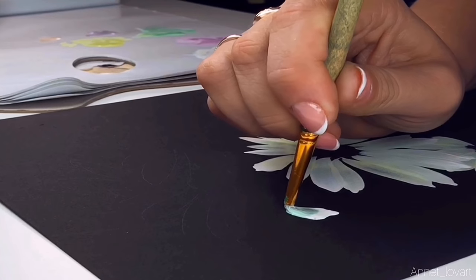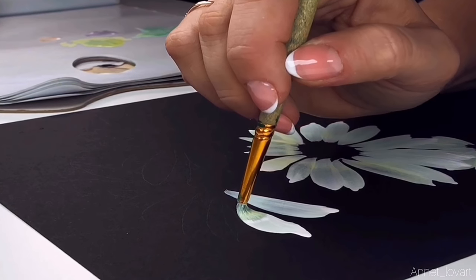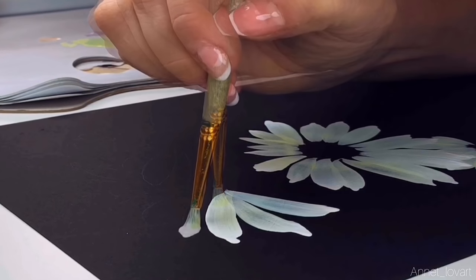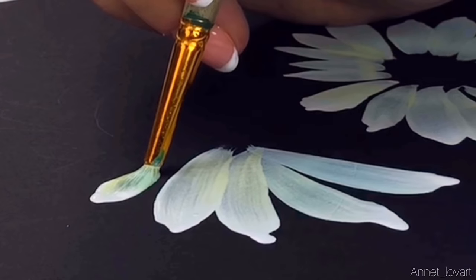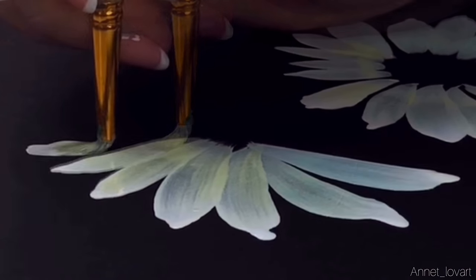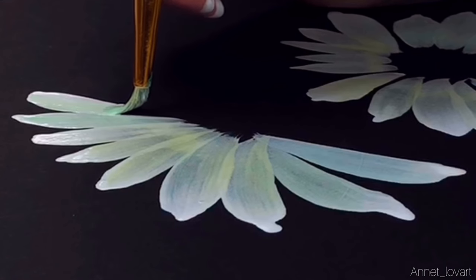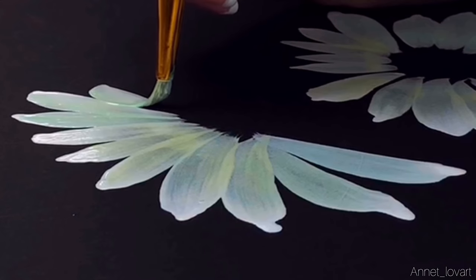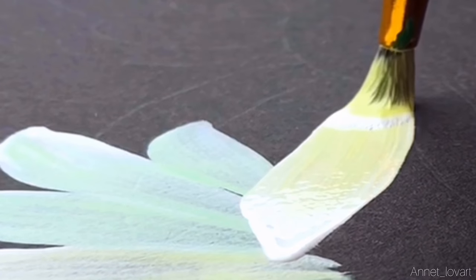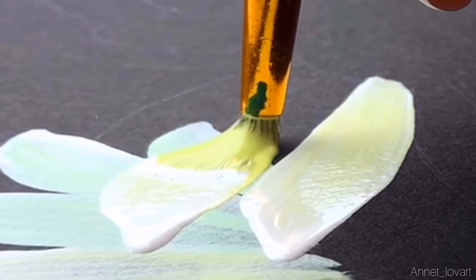Now we start to paint the third flower, stroke by stroke. You will see how beautiful it will be in your daisy. I think it's a very nice time to spend painting flowers with this technique.